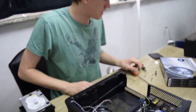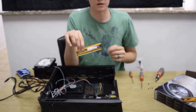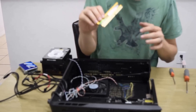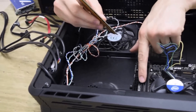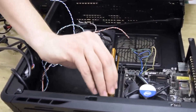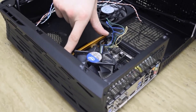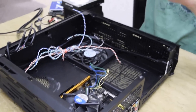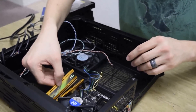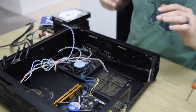Now I'm going to take the Team Vulcan RAM — two 4-gig sticks — and put them in the slots. Just make sure the notch on the stick lines up with the slot in the actual port, then apply pressure on either side until they click in. Do that with both sticks — there's one, there's two.